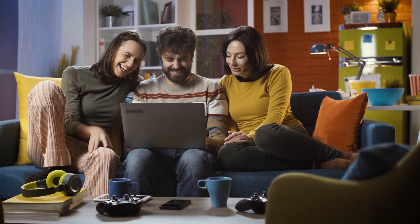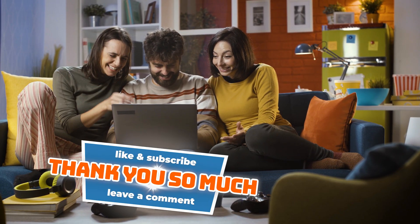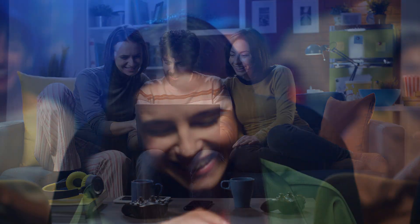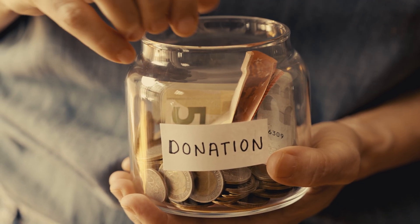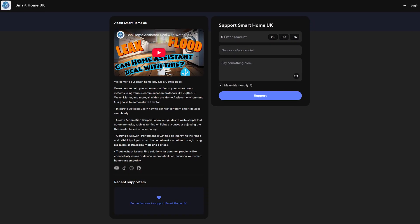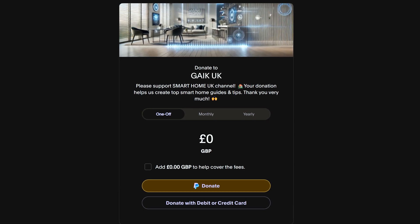And that's it for this quick update. Thanks so much for watching and for all your great questions — keep them coming! If you enjoyed this follow-up, don't forget to like, subscribe, and share it with your fellow smart home enthusiasts. It really helps feed the YouTube algorithm and get this video in front of more smart home fans. If you'd like to support what I do here, you can chip in via PayPal or buy me a coffee — all the links are down in the description.